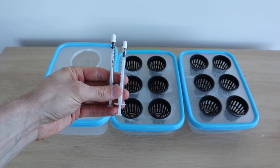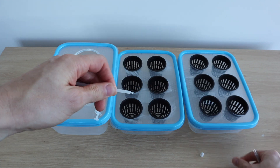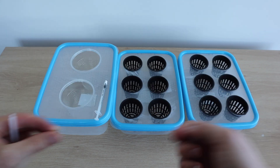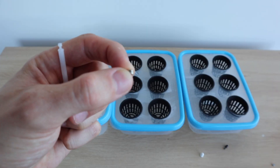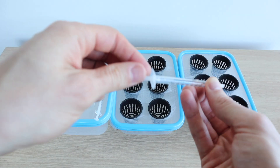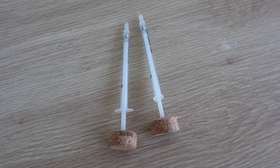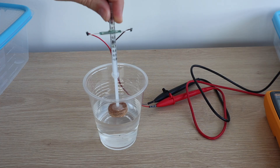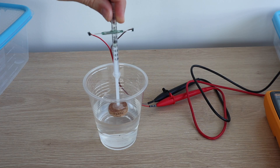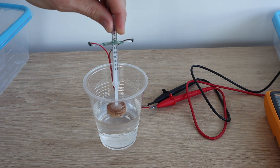I looked at some local stores for small float switches but couldn't find anything small enough to fit my containers, so I decided to make my own. I took the rubber parts out of some syringes and added a magnet to the inside, then glued a cork float onto the bottom of each. A reed switch picks up on the position of the magnets and closes the circuit when the water level gets to a certain point. This can also be adjusted by moving the reed switch up and down on the syringe.